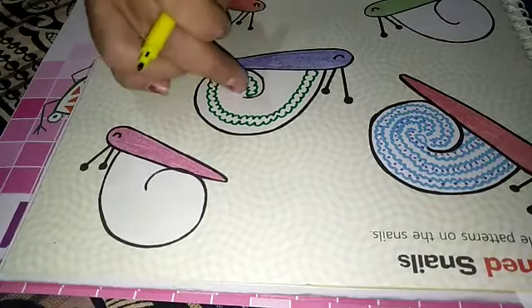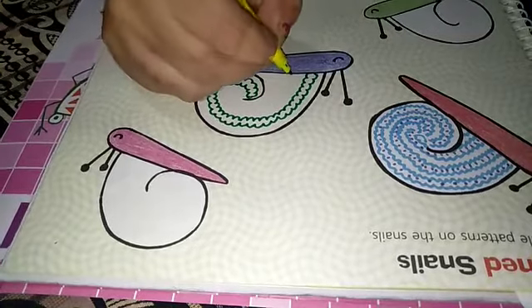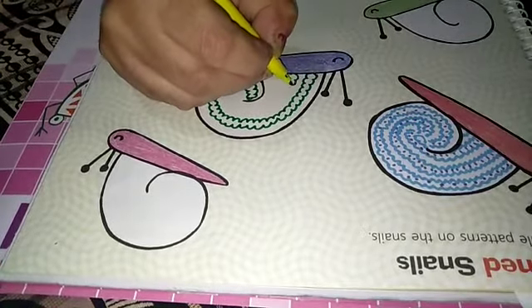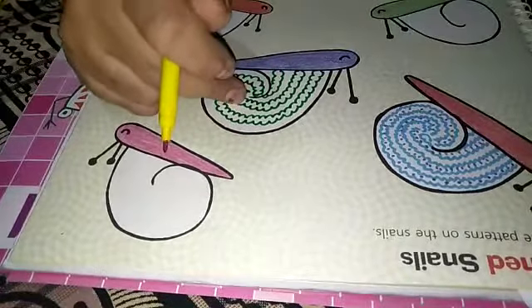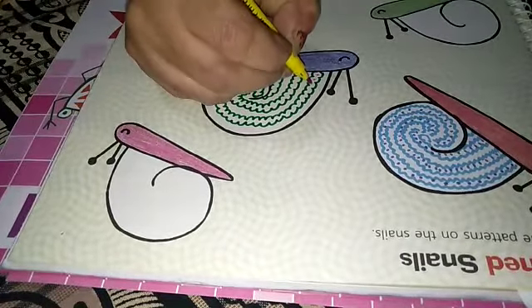Now one pattern is completed. Like that way we have to make 2 or 3. Now this pattern is completed. Take any other sketch and make dots in this, like this.